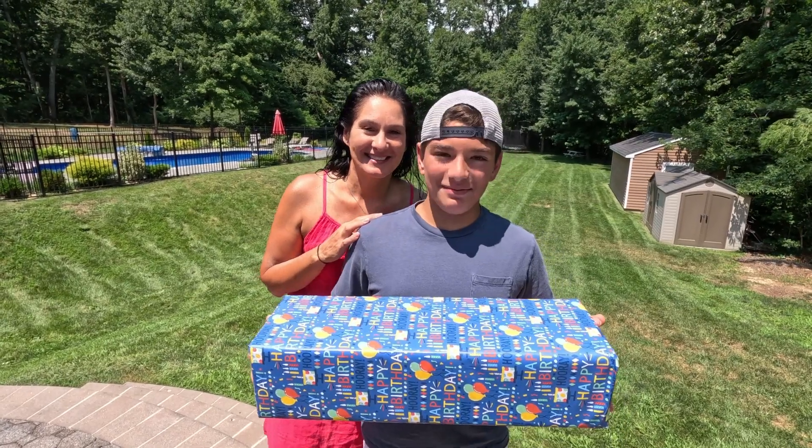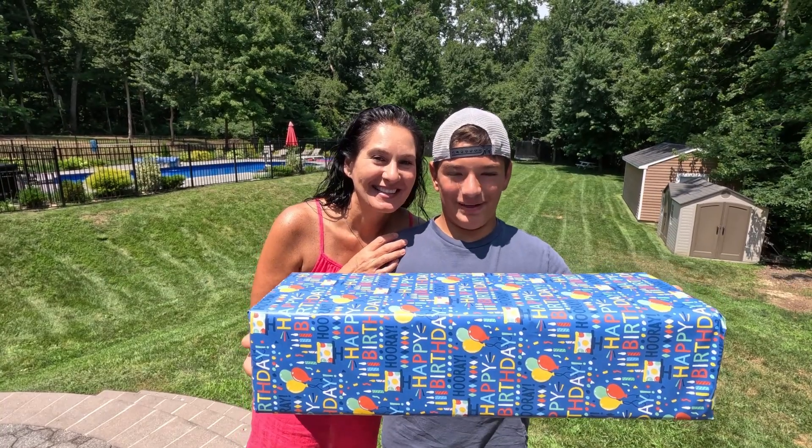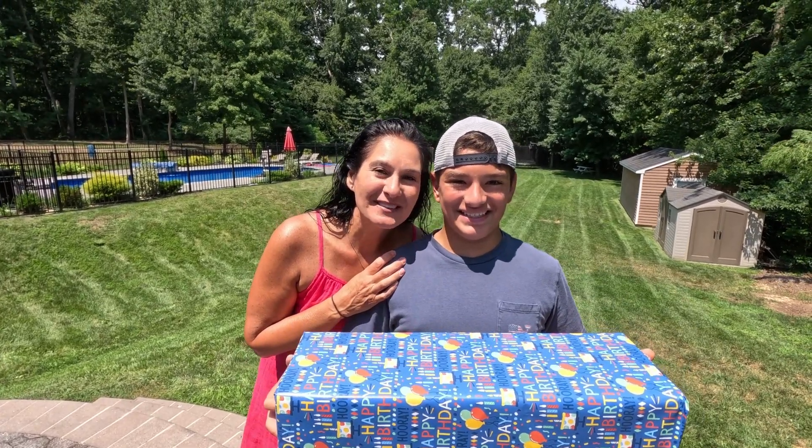Hey guys, today it's my dad's birthday and me and my mom got him a gift for his train room. Stay tuned later in the video for him to unbox it — I hope he really likes it. Happy birthday!